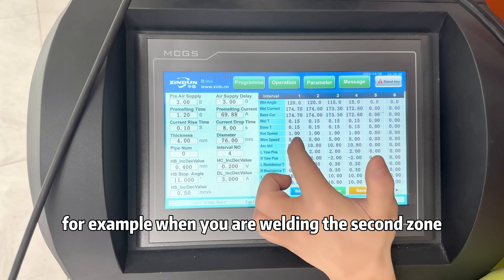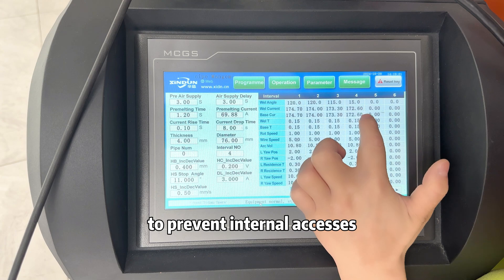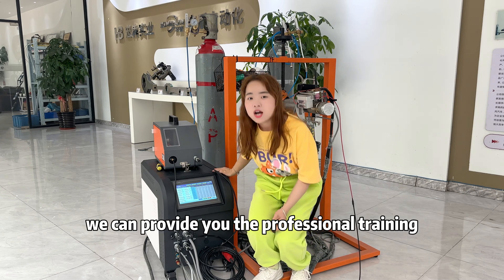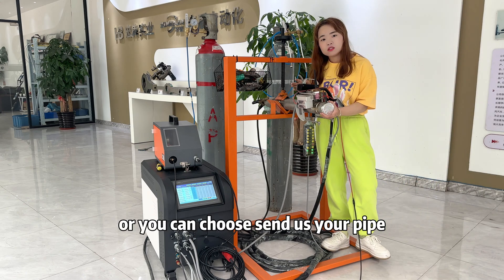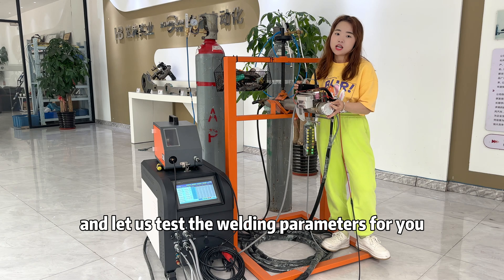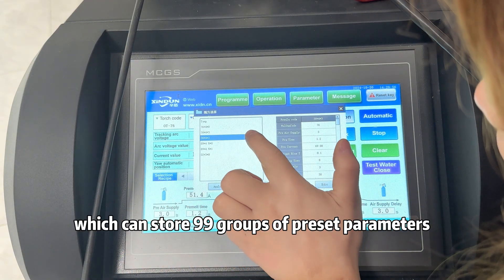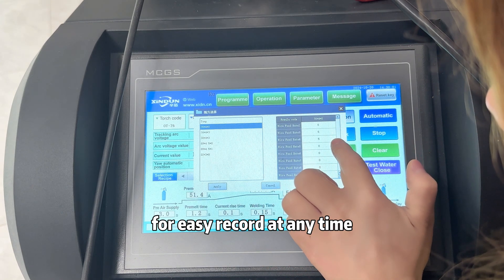For example, when welding the second zone, you can accelerate the wire feed speed to prevent internal excess when welding in elevation. If you are not familiar with the settings, we can provide professional training, or you can provide your pipe specifications and let us configure the welding parameters for you. The system can store 99 groups of preset parameters for easy recall at any time.